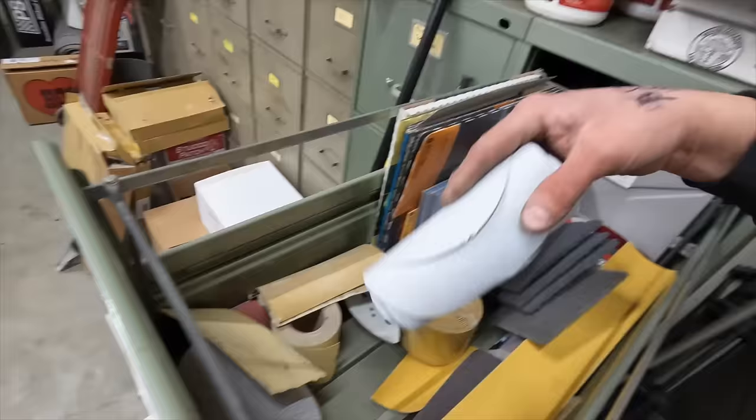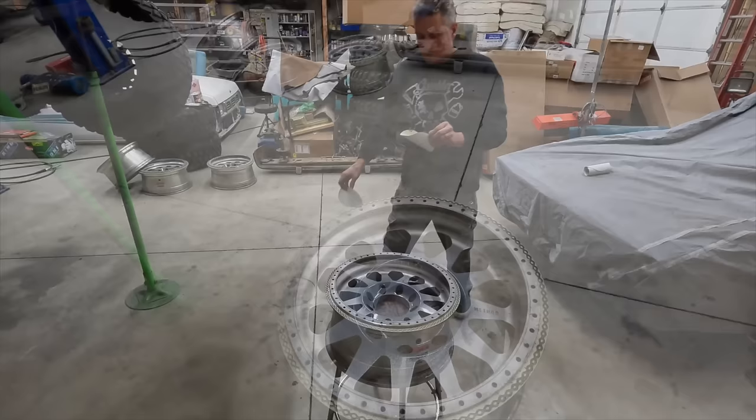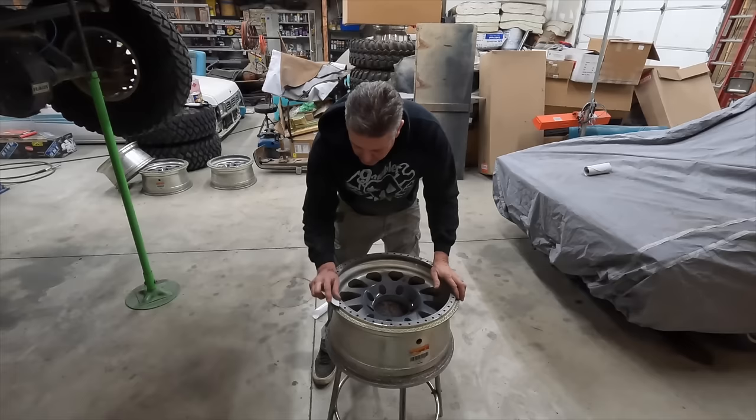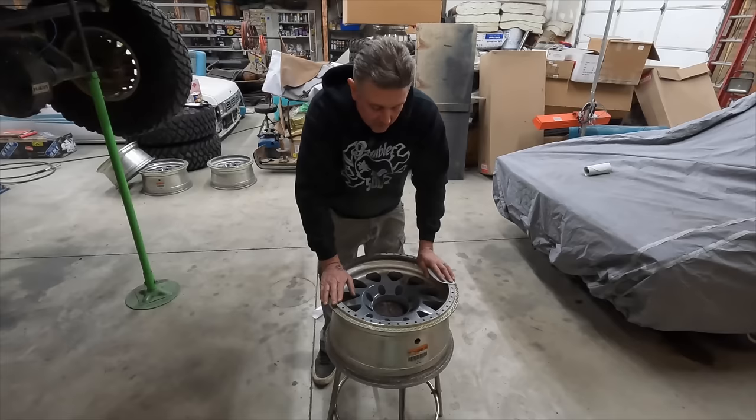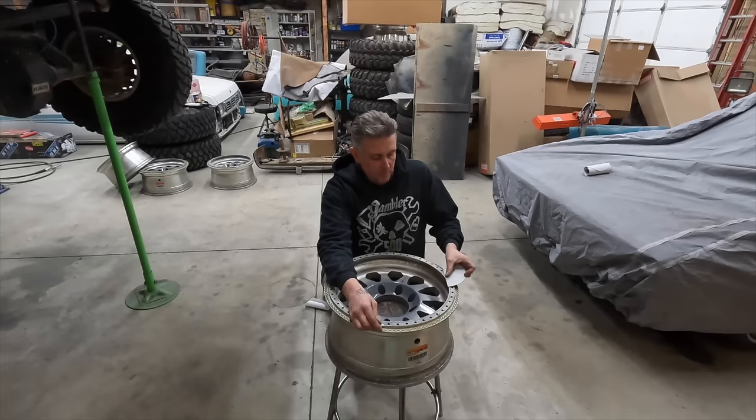We'll get one of these Scotch-Brite and let's go start scuffing these up. So here's a little back story on these wheels — these were the first ones I got for Mom's Spaghetti, which is my '90 or '91 Ford pickup. I got these wheels forever ago and Method hooked me up on the wheels, they were super kind and helped me get going on that project.